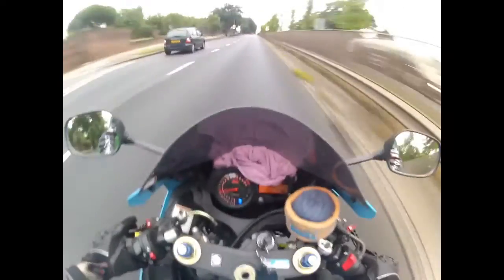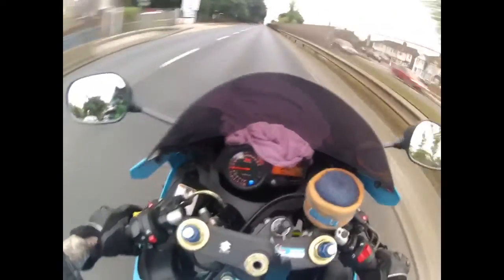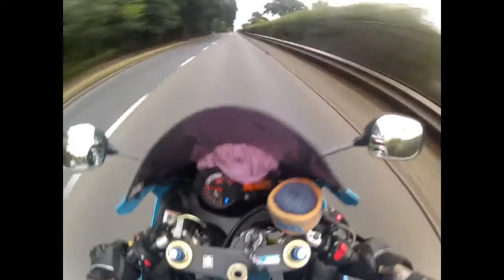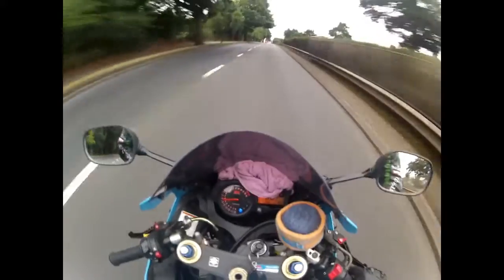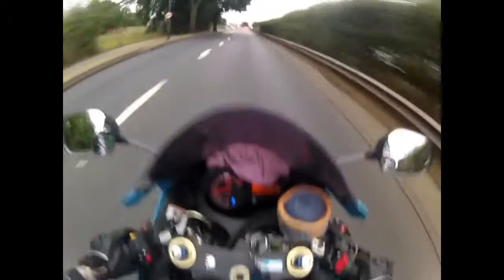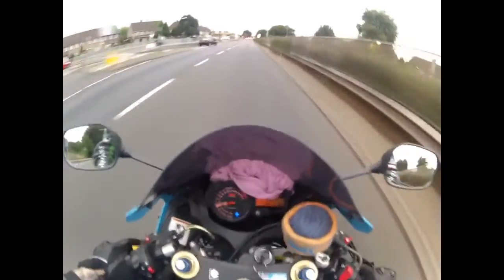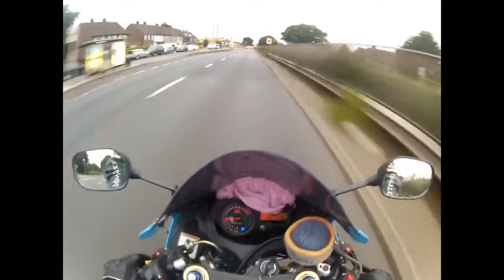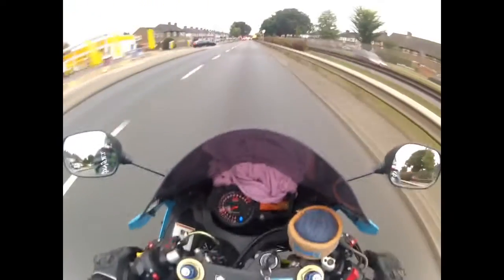I was very dubious when I bought it because I wasn't keen on the colour, but generally I get a lot of people saying they like it. I'm still not quite sold on it myself, but it seems to be a bike that people like. I do like it — it rides well, looks nice.